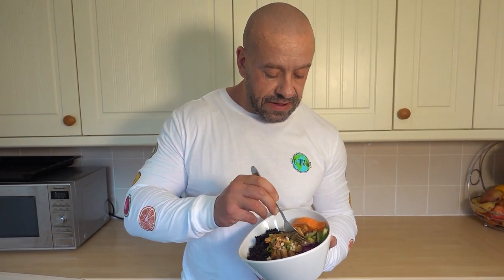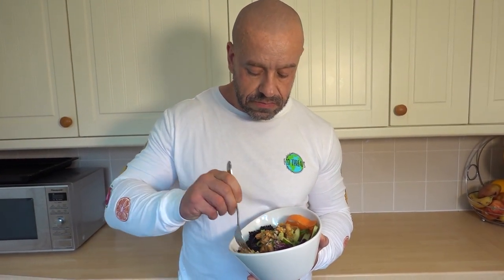Now the best bit of any recipe video — the taste test. Packed with flavour, super healthy, super easy to make. I hope you'll give it a try now. Click this.